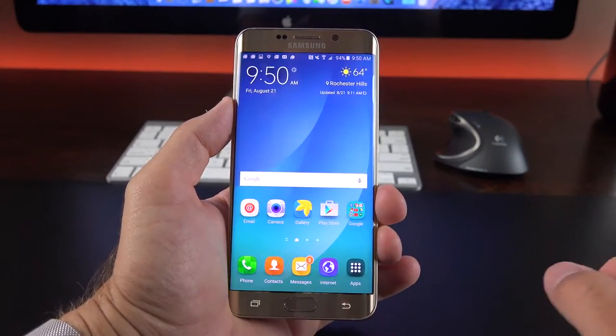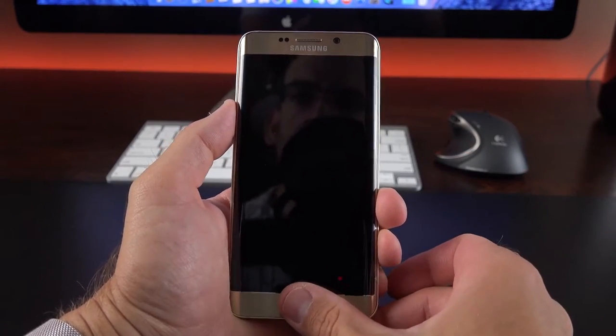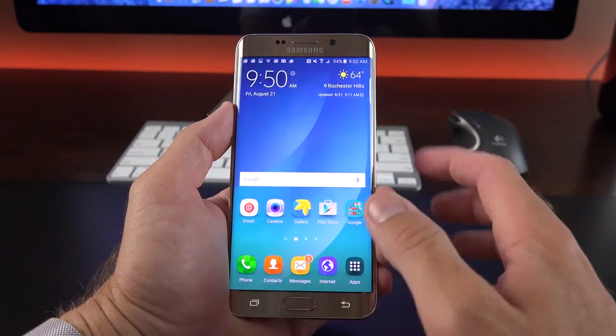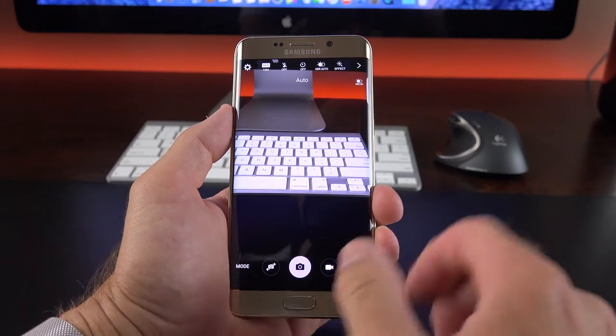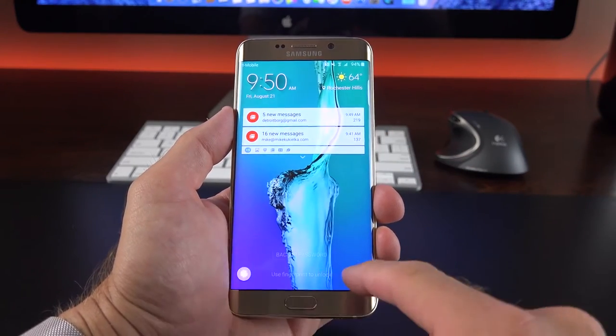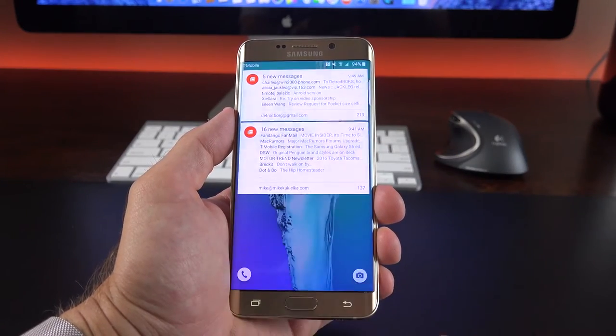So let's take a look at the interface. This is Android 5.1.1 with the latest version of TouchWiz, very similar to the Note 5. You can see just how quick the fingerprint scanner is, and you can also quickly launch the camera app just by double-tapping the home button. Getting back to that lock screen, it's pretty standard stuff — we can quickly launch the phone dialer or camera and see our notifications.